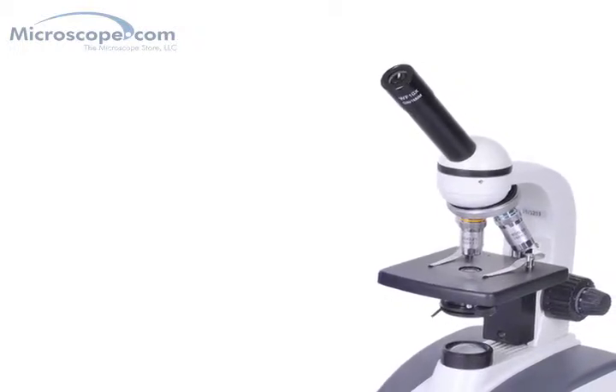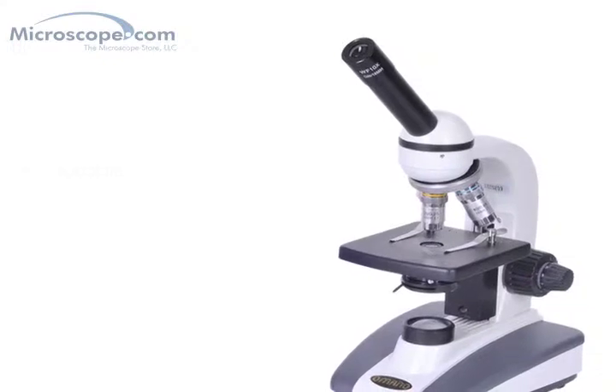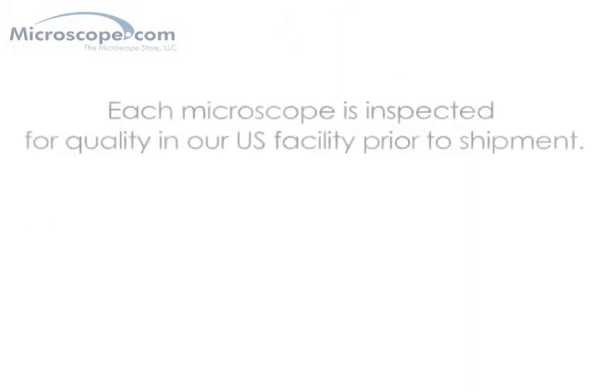In summary, the Omano 136C is an excellent entry-level microscope for student, hobbyist, or general-purpose use. It is durable, features high-quality glass optics, and is backed by our Omano limited lifetime warranty.